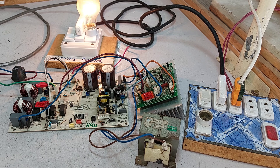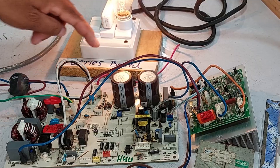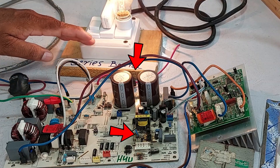Mostly, when we attach the board to the series lamp, the bulb lights up briefly and then turns off. This suggests that something in the SMPS, capacitor, or another component might be shorted.